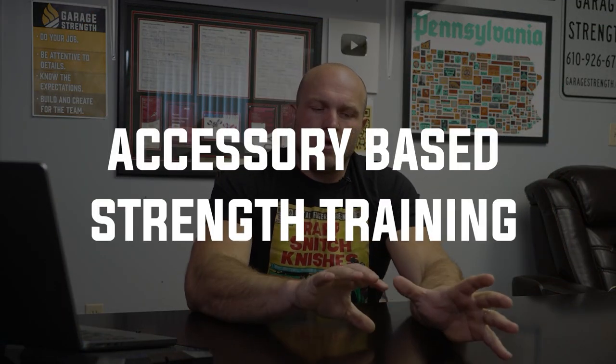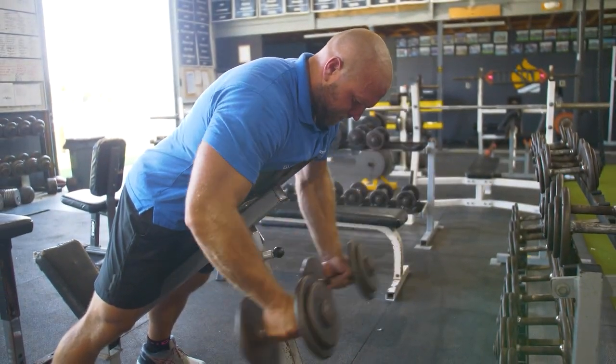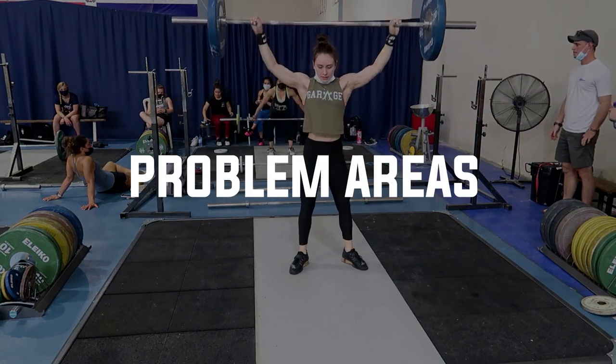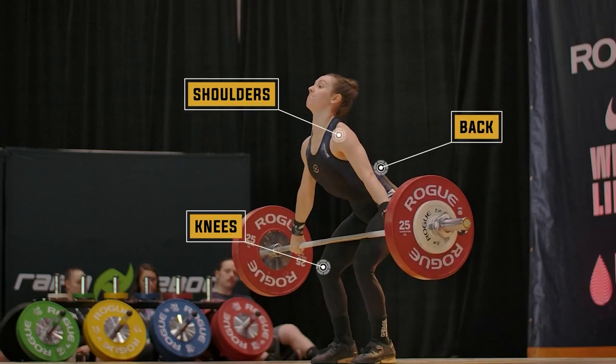That takes us into accessory-based strength training. When thinking about accessories — bodybuilding-style work, maintenance work, lower back work, mobility work — I like to look at two different aspects. One, what are the problem areas going to be for a weightlifter? Typically it's going to be back, knees, and shoulders — back, knees, shoulders without fail.